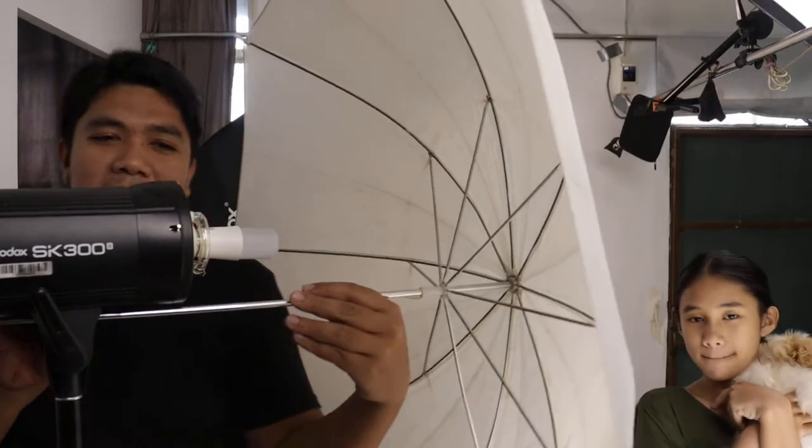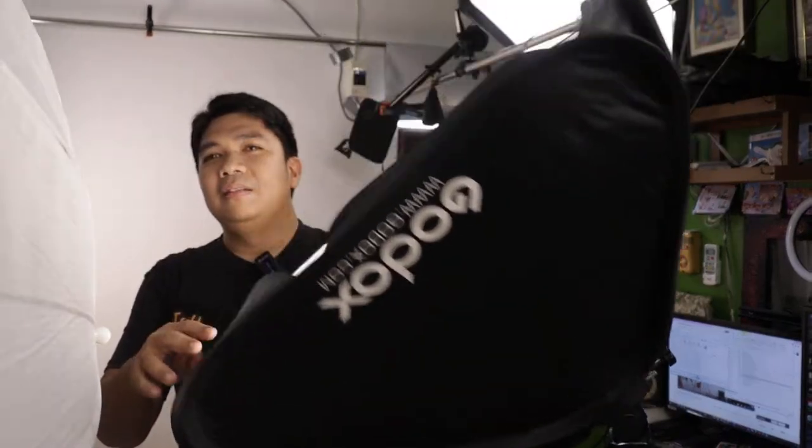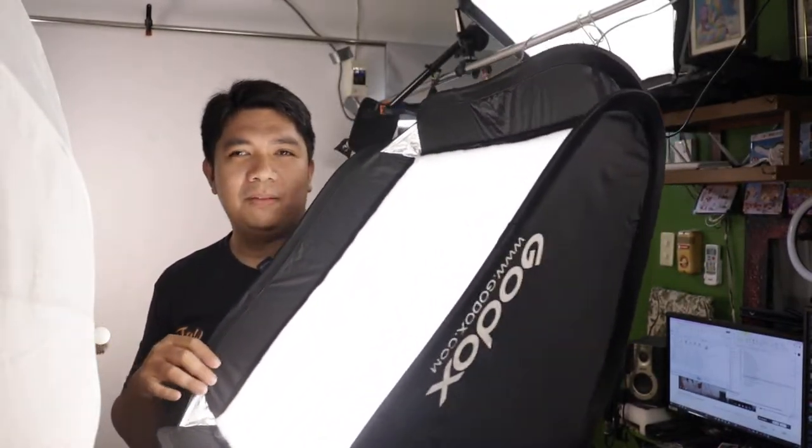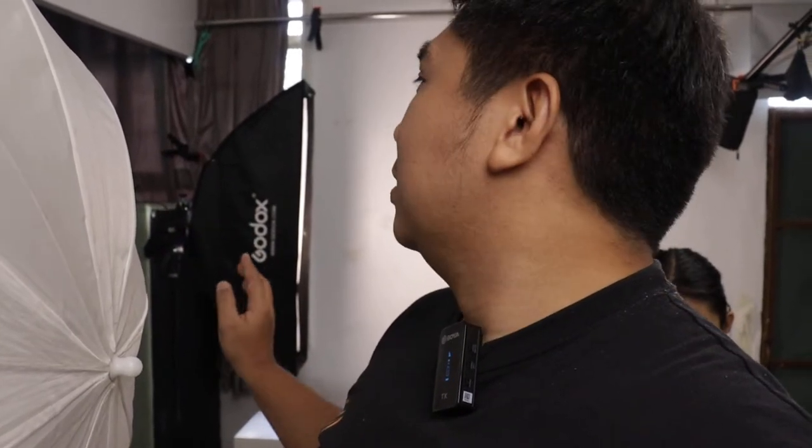Because we're going for clamshell lighting, the main light will be a little bit high above her. Here's our fill light — the Godox TT685C with an improvised modeling lamp inside, just a light bulb. This is going to be our fill light. I prefer using this instead of a reflector because it's more controllable. Over there we have our side lighting — a rectangular softbox from Godox as well, and the Godox V1 flash behind it.